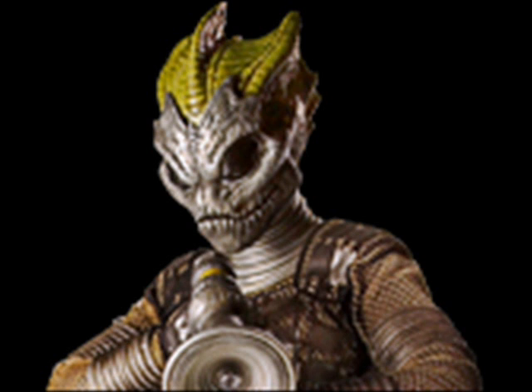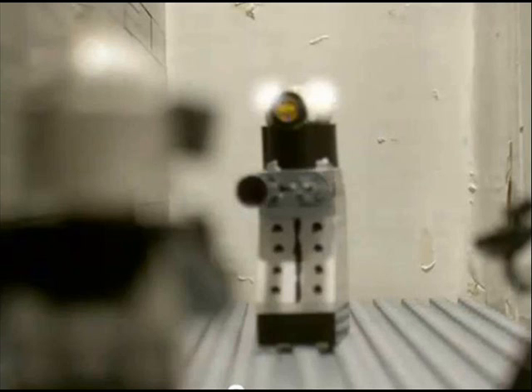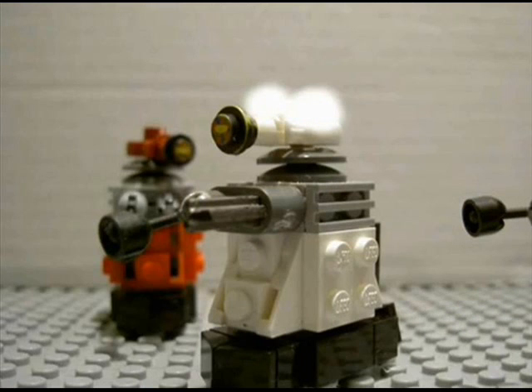I would've also made a Silurian minifigure maybe to go with them, or maybe some Cybermen for the Cybermen. I prefer the new Daleks over the old Daleks in series one, because they have much cooler armour.